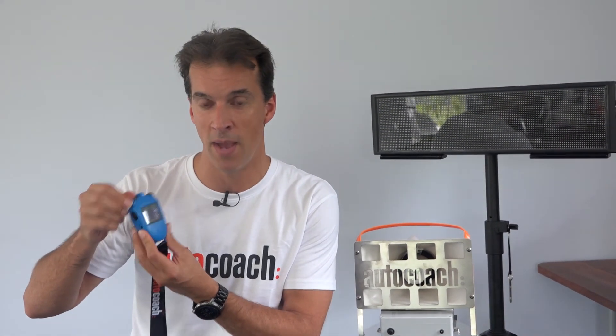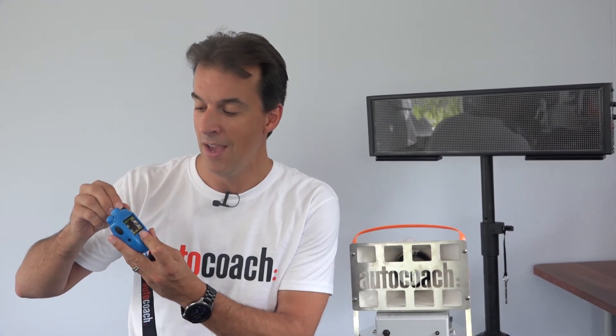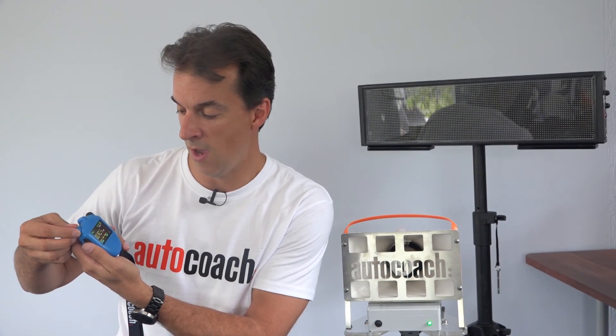I've turned on the watch and got it in pace test mode. I can change the cycle — we're going to start on 50 seconds, which is going to be pretty quick to start with. I've got them five seconds apart and I'm going to have three swimmers. I can also change the descent, so I'm going to turn the mode into setup and scroll down to pace stop.